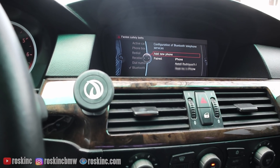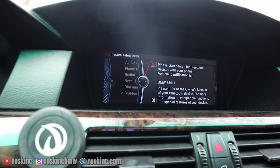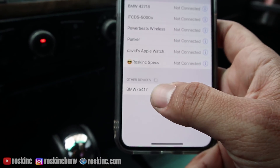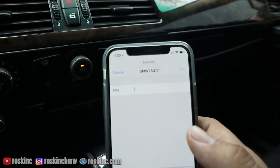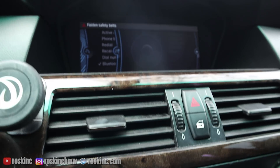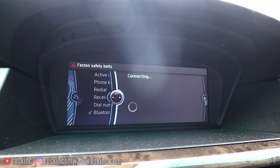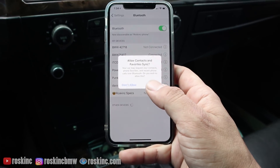Pairing is really easy. My screen might look a little different because I'm using a CIC unit, but you go to the Bluetooth menu and click Add Phone. It's gonna say 'BMW 75417' — that's just my vehicle showing the last five digits of my VIN. You click it to pair on your phone. I'm using an iPhone X but it should be the same steps on all phones. It's gonna ask you to enter a PIN — make up a four-digit PIN — then enter it on the screen. It should connect and there you go, it's now connected.